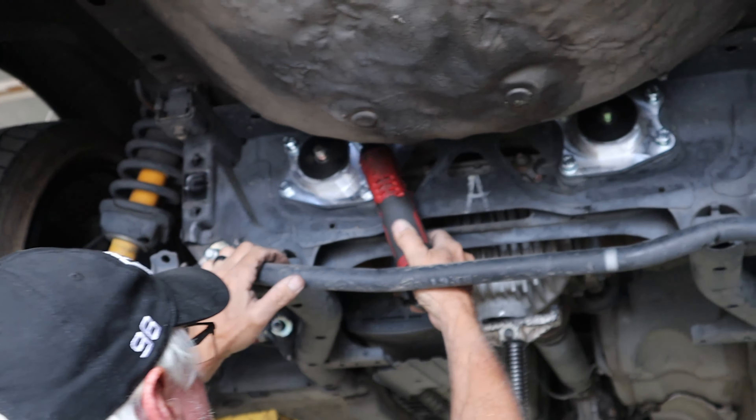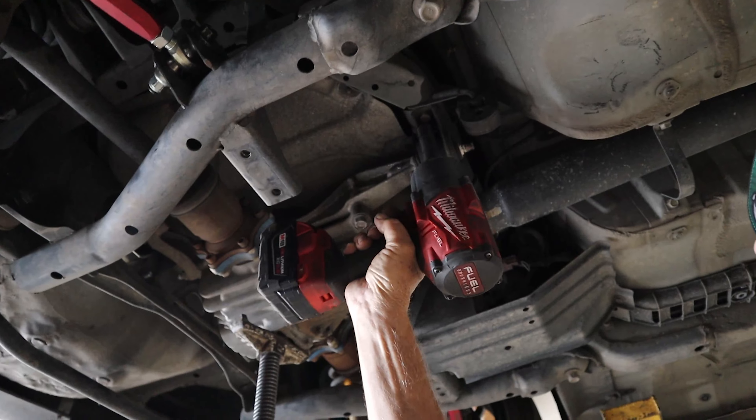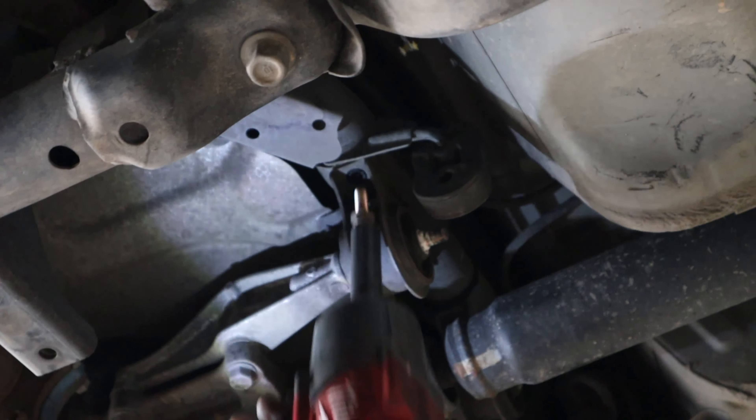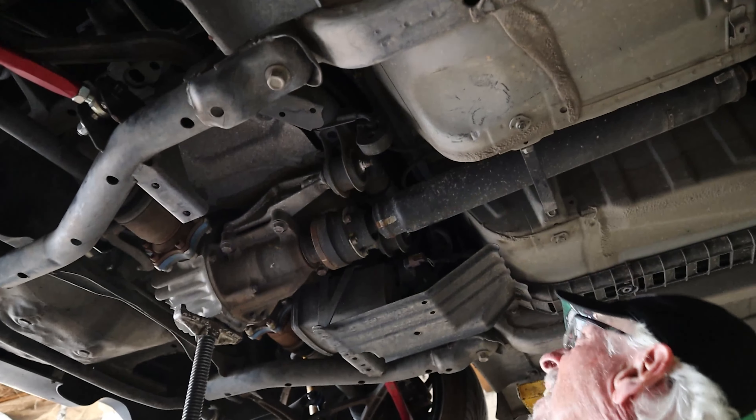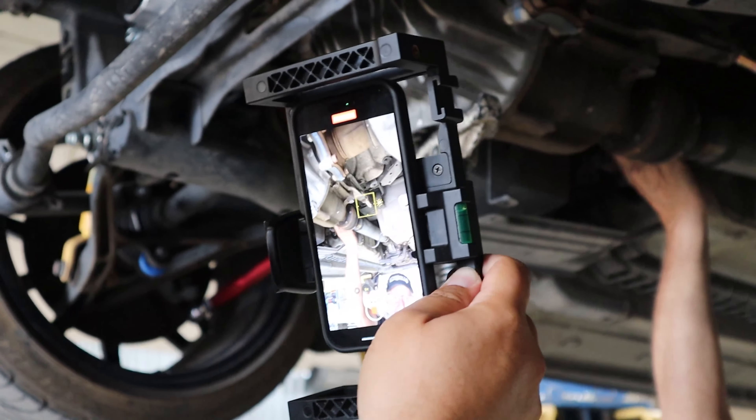So you guys are close to 100K still, right? You're just right there? We're 250 away. Yeah, I'm about to hit 24K myself so I'm close to 25, so at least for me that's a milestone. Yeah, they're all milestones. It's a crack-up though, especially if you're not chasing the clicks.